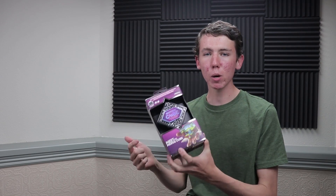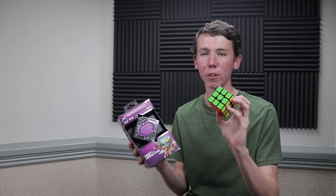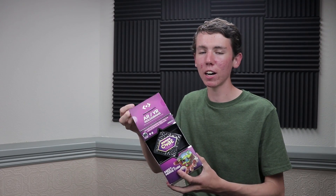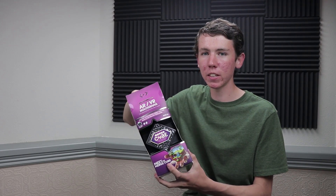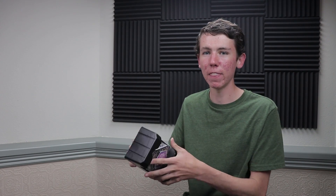Today we're going to be trying out a little product that was sent to me by a company called Merge. Now this may not seem like it has much to do with cubing, but trust me, we'll get there in a second. This is called the Merge Cube, and basically it's from a company that makes AR and VR products. AR means augmented reality — basically what you should be able to do is hold this physical cube up to your phone's camera, and then on the screen of your phone, it'll turn into a different object.